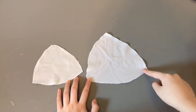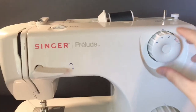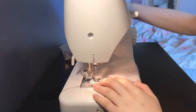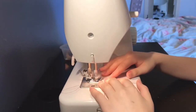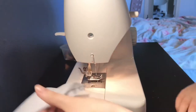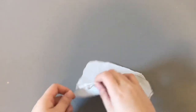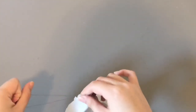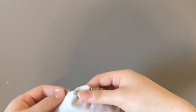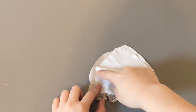Now you're going to create gathering on your D-form strawberry piece so it's about the size of the original cutout. To do that, set your sewing machine to the longest stitch possible. Remember not to backstitch at the beginning or end of the curved edge where you sewed, and then distribute the gathers so it's about the same size as the original cutout.